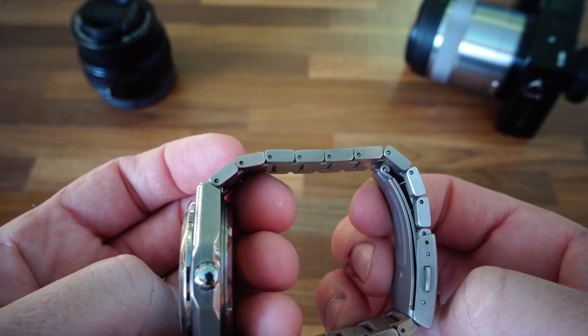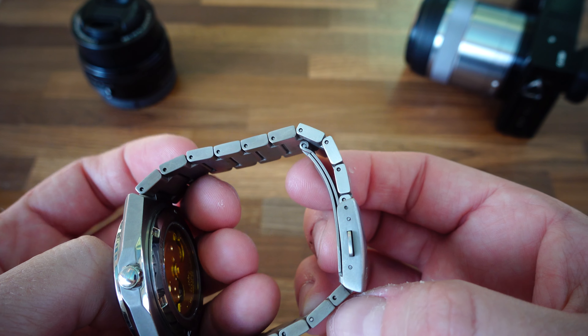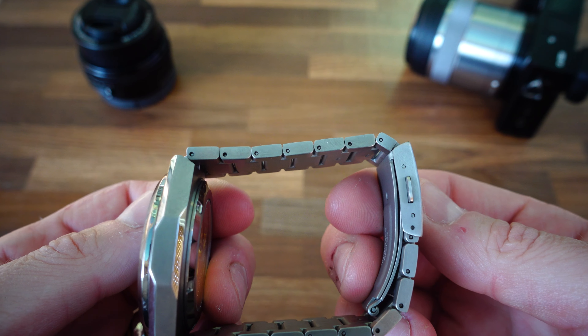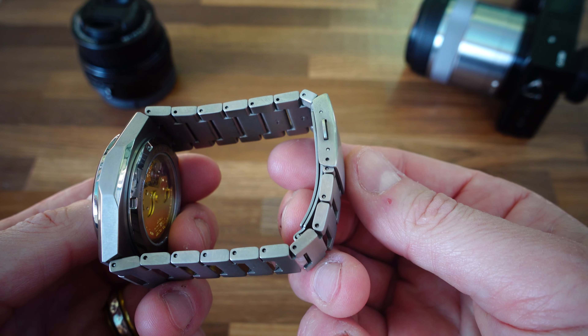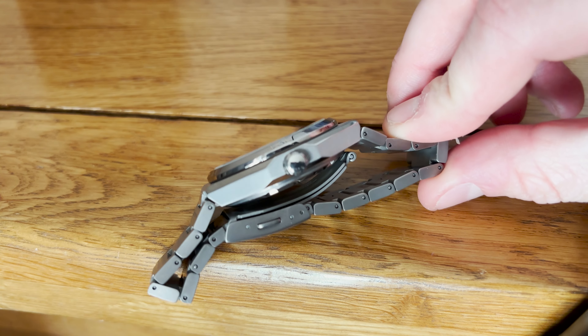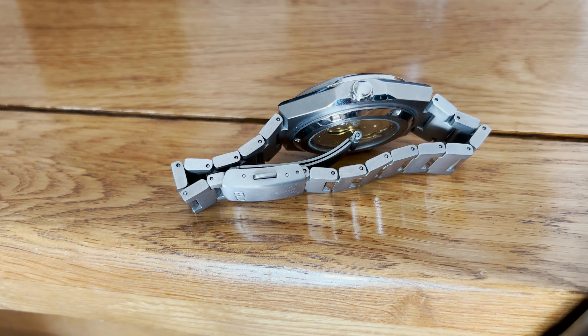Some negatives — some are just me being picky, but others, if changed, would make this watch a home run. The bracelet has got pins rather than screws. It's not the end of the world — the guy in the shop changed it for me when I bought it — but on a £500 watch I do prefer to see screws. Also, given the detail on the dial and the lengths they've gone to in the design, the crown is just very very basic — not engraved, it could be a generic crown from any watch factory in the world.